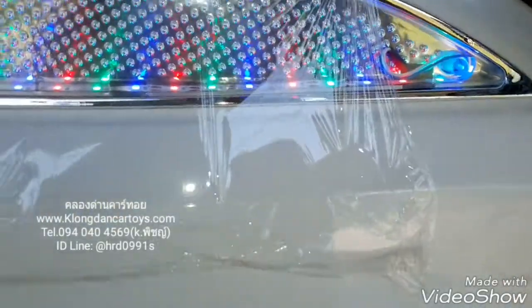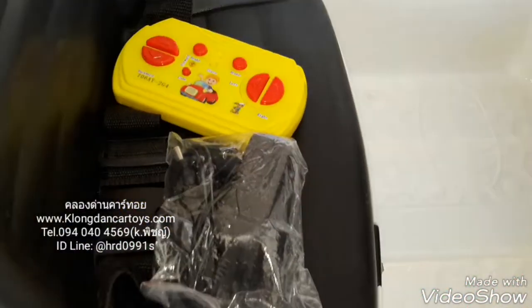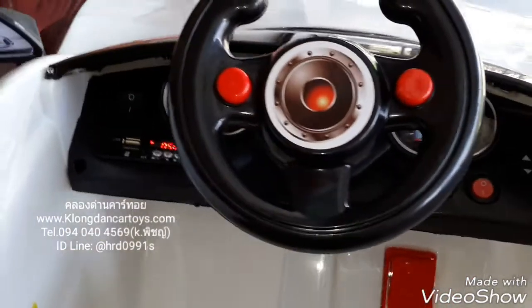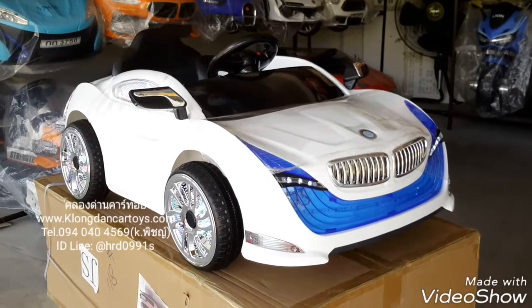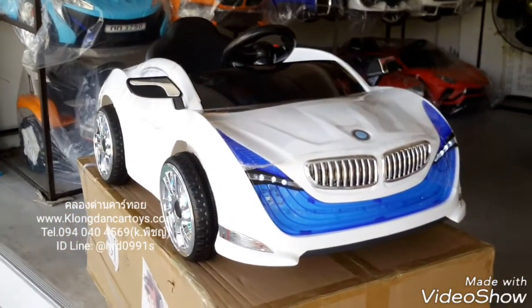This video is brought to you by the U.S. Department of Health and Human Services. Welcome to the website of carthor.com and today we will review the BMW Z5.